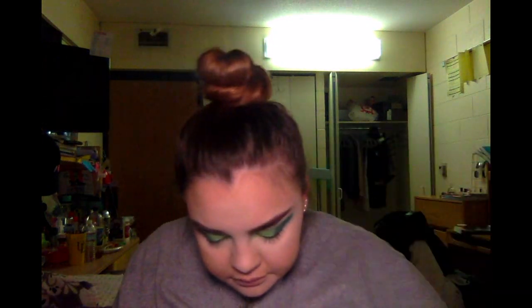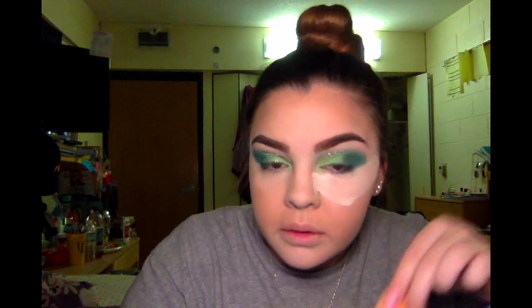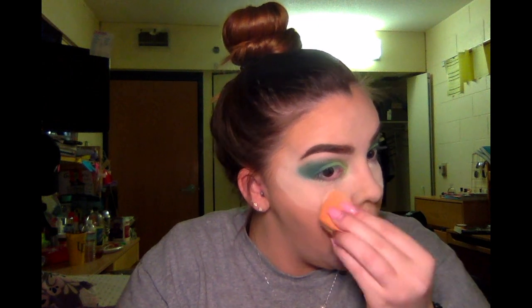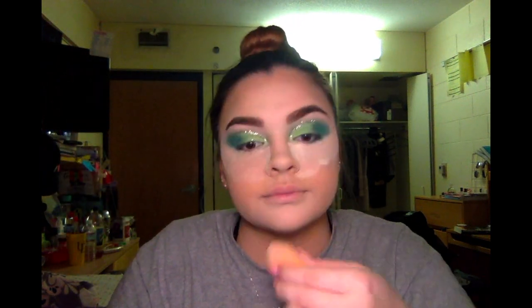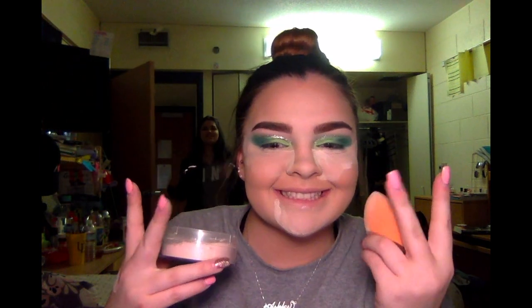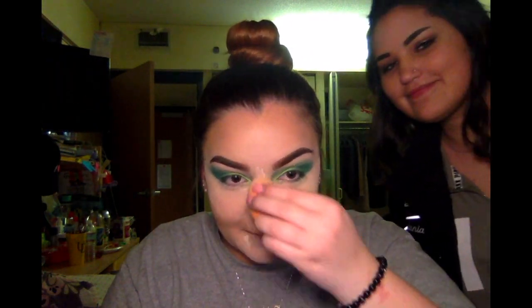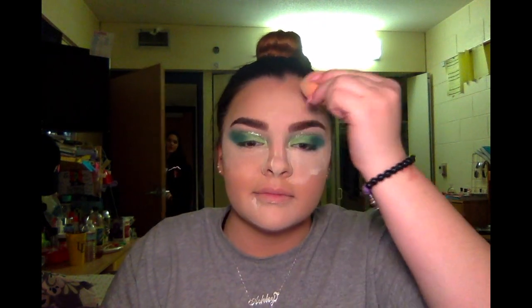So now I'm going back in with the Airspun Translucent Powder that I used earlier, and with a different beauty blender I'm going to bake my face. I love baking my face — I don't just swipe it on and swipe it off. I'll leave it on there for a little bit while I do some other things because I feel as if my face does so much better when it's being baked.